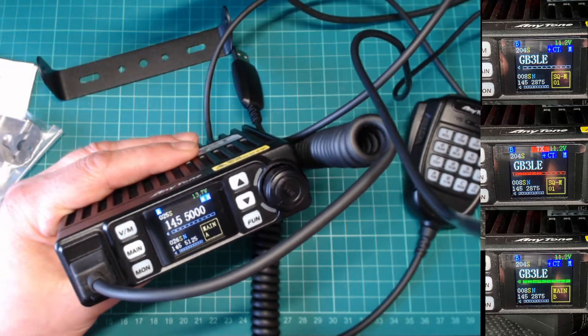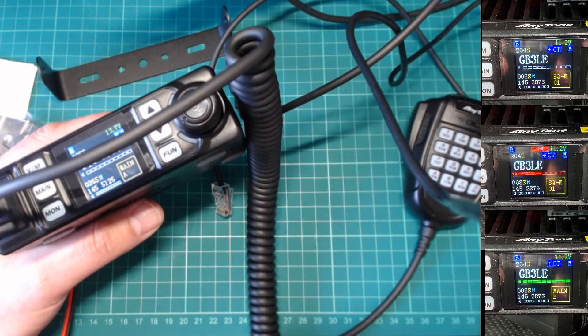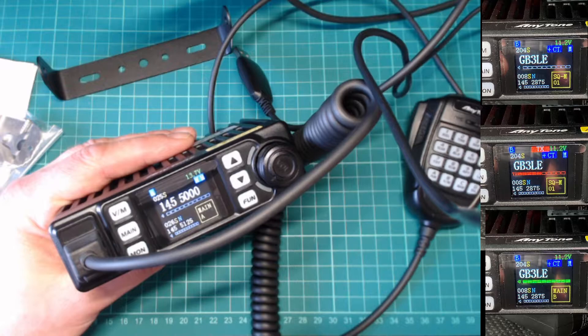I'm just going to cut over to a video I've done. I've had this radio now for about three weeks and got out mobile with it over the Easter break, so I'll just show you a little video.